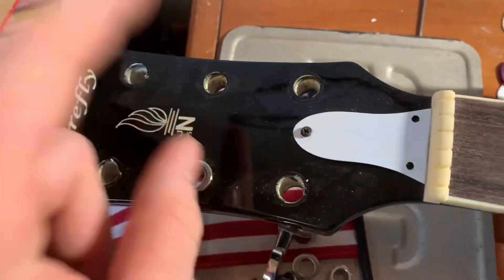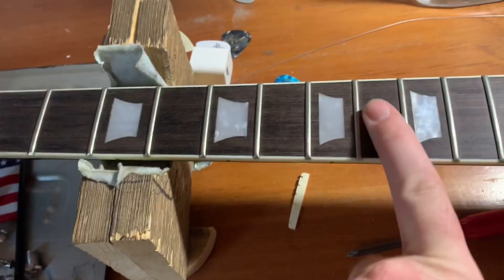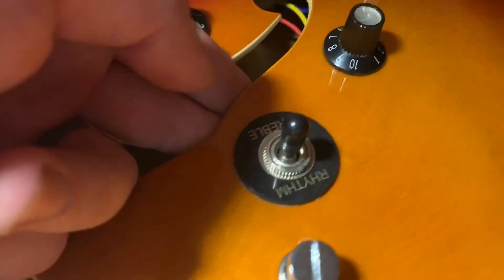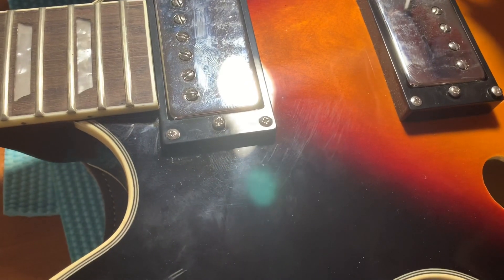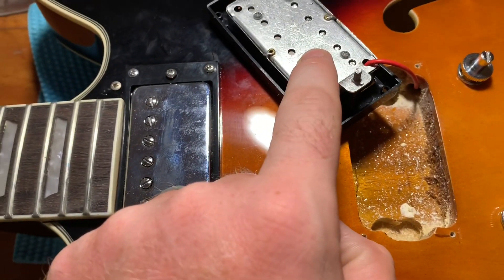I thought I'd give you a closer look. I took the tuners off and put new tuners on this guitar as part of the upgrade. I'm going to make the fretboard look like rosewood a little bit better, change out the pickups with some Epiphone pickups, and deal with the full-size switch. Let's go ahead and take out the pickup and see what's underneath — see what they look like.